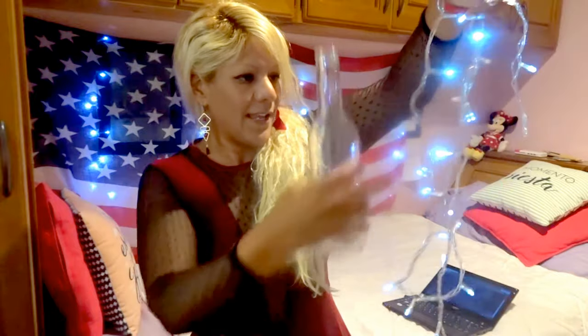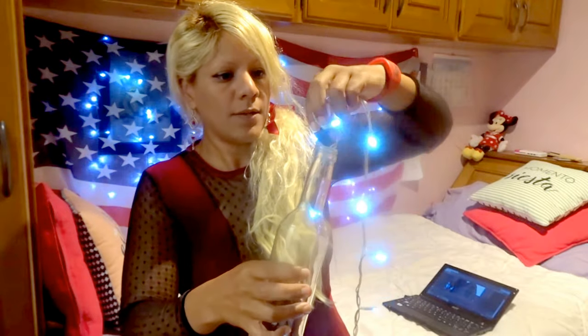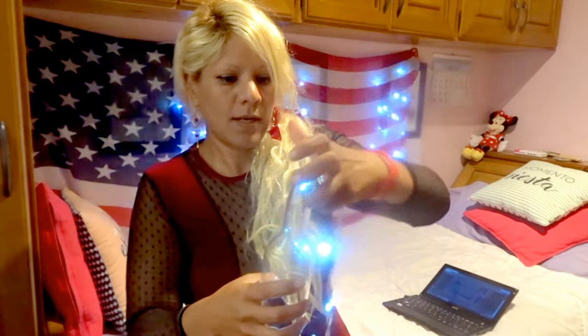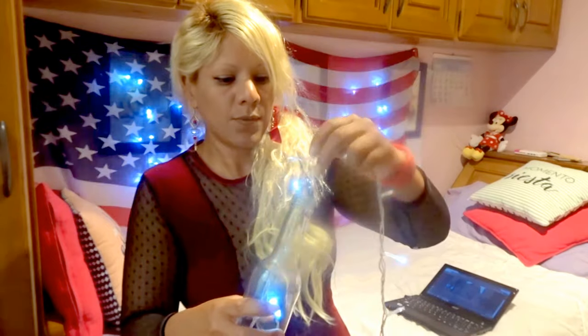We're going to do it together! These Christmas lights are LED, by the way. I love this color — it's like LED crystal white clear. These are my favorite kind of lights. Then you just put them in there.